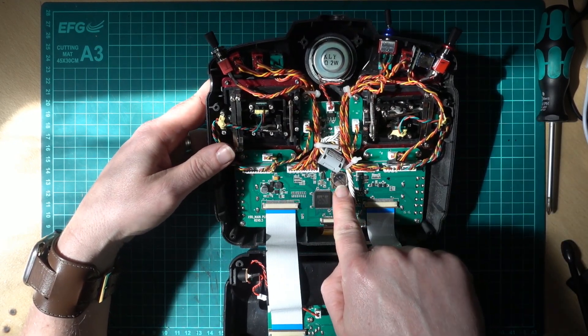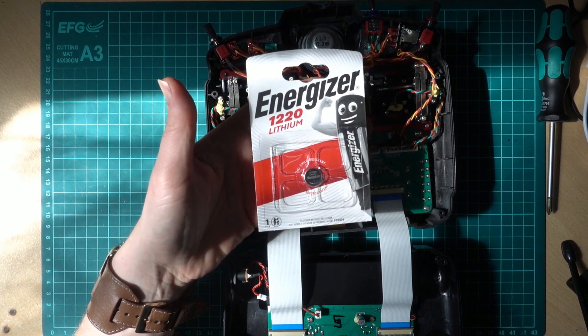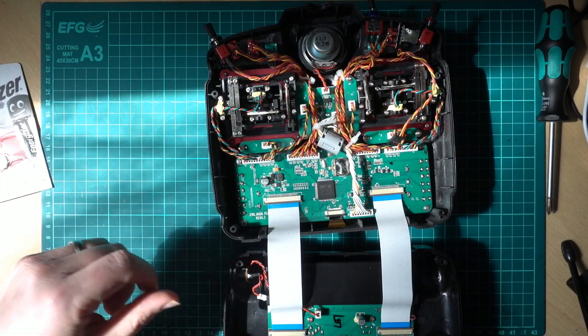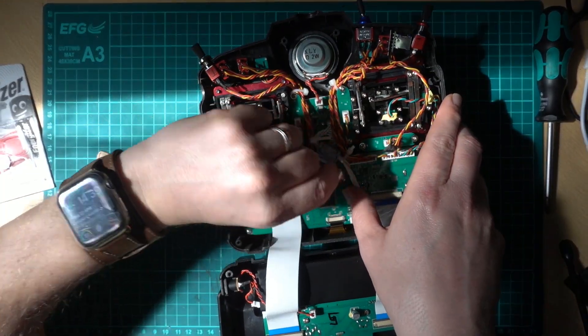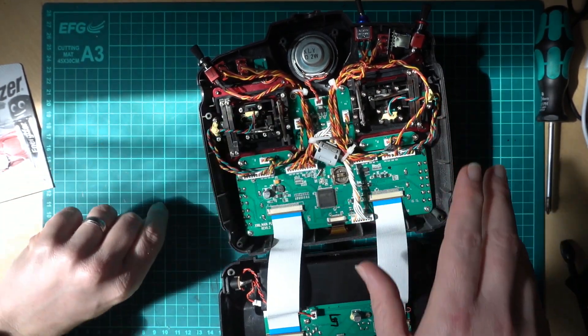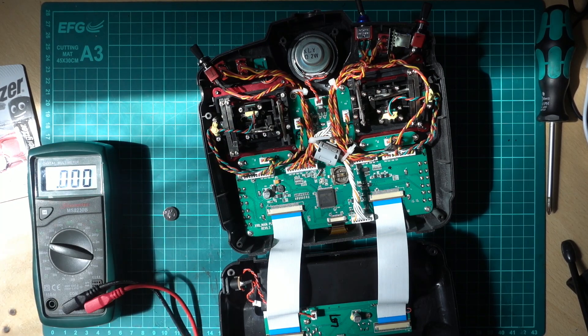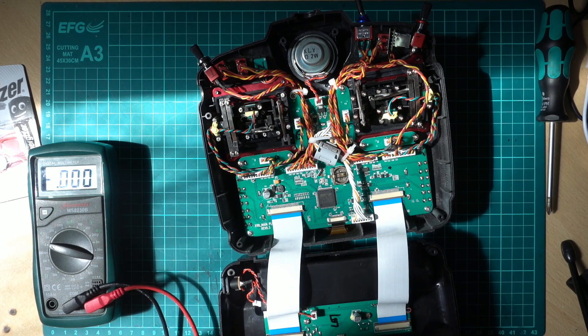What we want to change is this little battery right here. Looking at the packaging, this is a CR1220 cell — that's what you need to get. Pull that little gold retainer out to remove the cell. I should have had my multimeter ready.